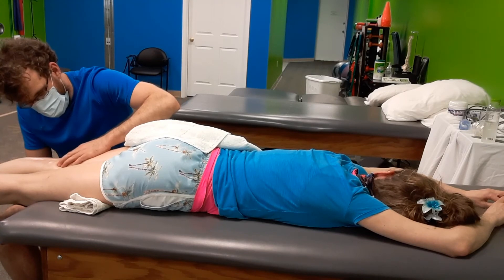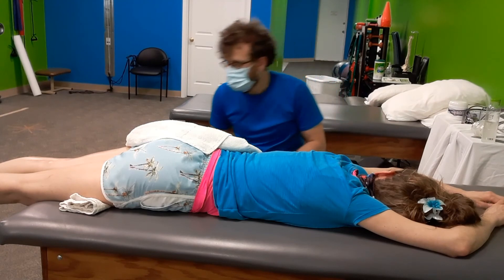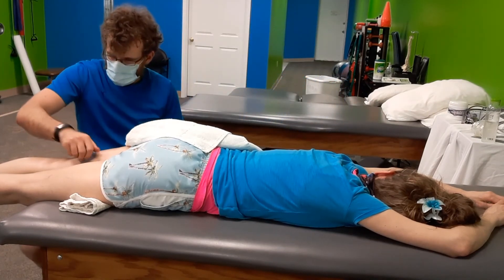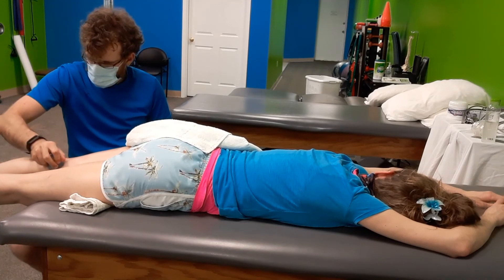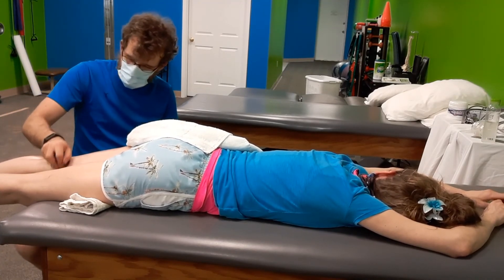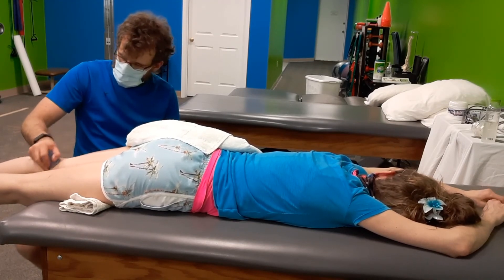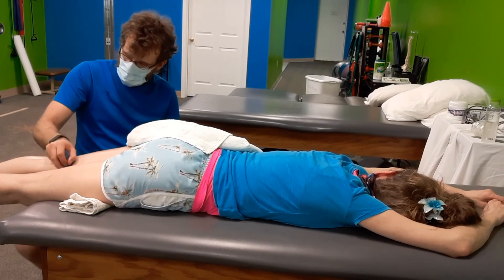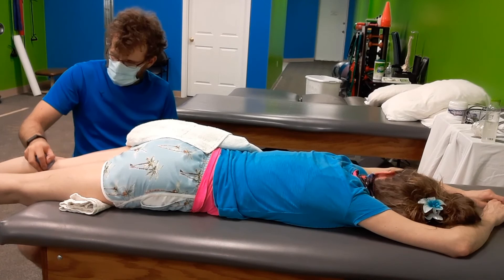She would stretch it and massage it out before class and shows, always. She thinks it's because of the shape of her feet. Fun fact — just having high arches doesn't come from dance. It's advantageous to have high arches if you decide to pursue dance, but that comes from genetics.